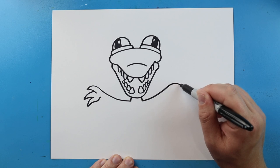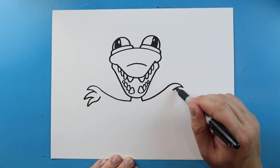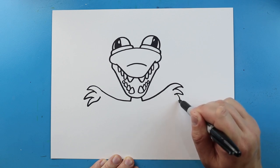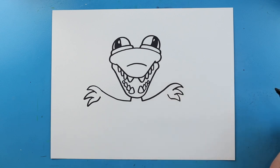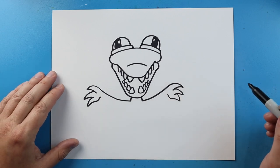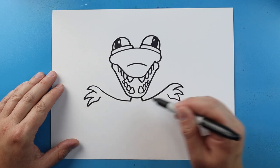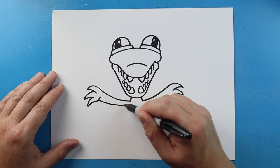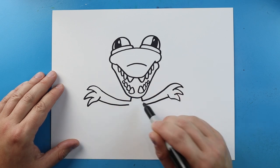We'll do that same thing on the other side — just come out to a point and bring it back. We'll do one here, bring it back, and then one more here, and when we bring it back we'll curve it up. Starting here, I'm going to make this wider out here and we're going to get skinnier as we come towards the body — nice and wide, then just a little bit skinnier as we come right towards the body.